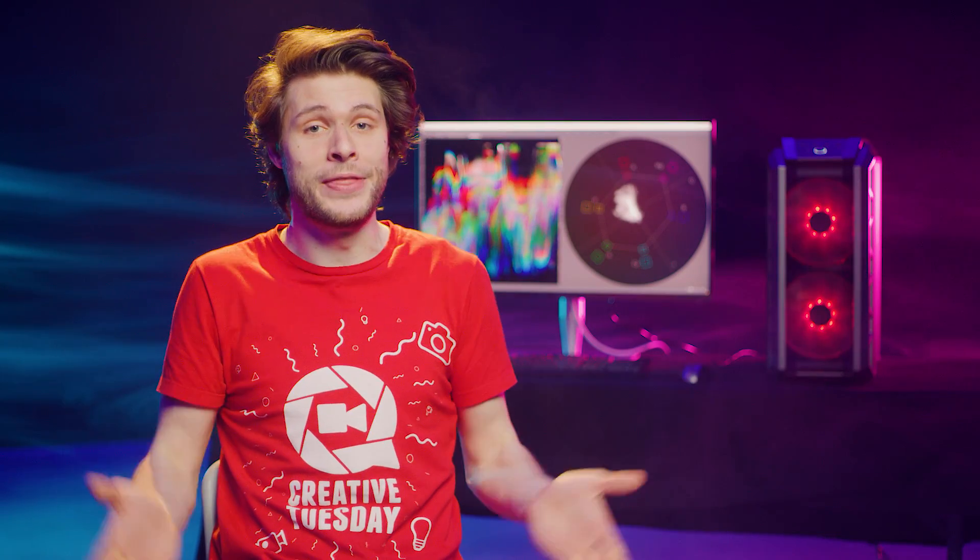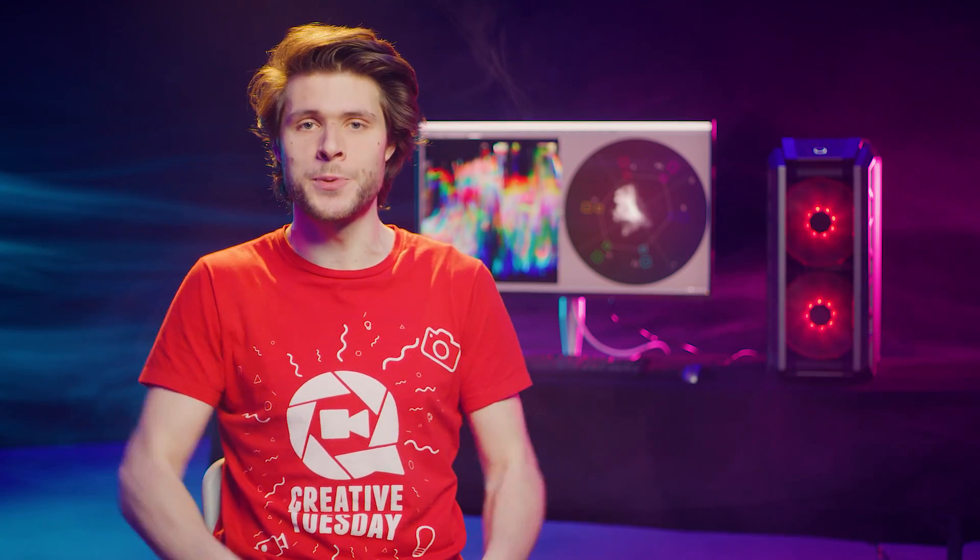That's the super basics of how you can use the vectorscope. There's a lot more these tools can help us with, but I'll leave it with these basics for now. If you would like to see more content about these video scopes, definitely let us know in the comments below. I really hope you guys enjoyed this video — thank you so much for watching, and thank you ASUS for the gorgeous monitor. And like always, stay creative!